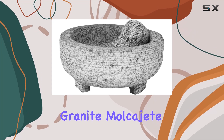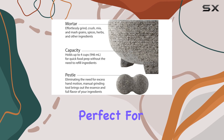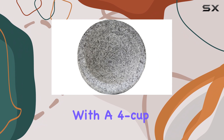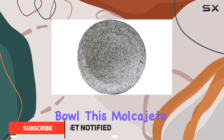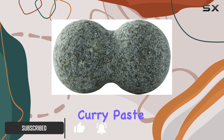The Vesconia Granite Molkajete Mortar and Pestle is a true powerhouse in the kitchen, perfect for those who need a larger capacity tool for their culinary creations. With a 4-cup bowl, this Molkajete offers ample space to prepare party-sized batches of salsa or curry paste.